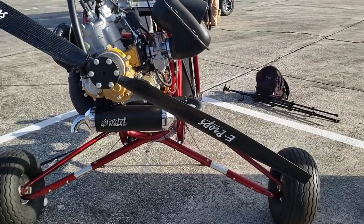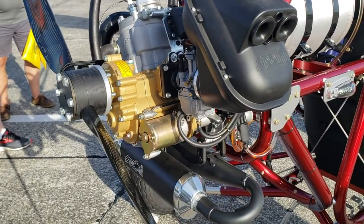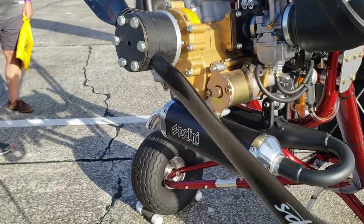This one doesn't have the ballistic chute in it right now, but a lot of times we'll have one right down here. This is a Thor 250, it's a Pelini, it's 36 horsepower.